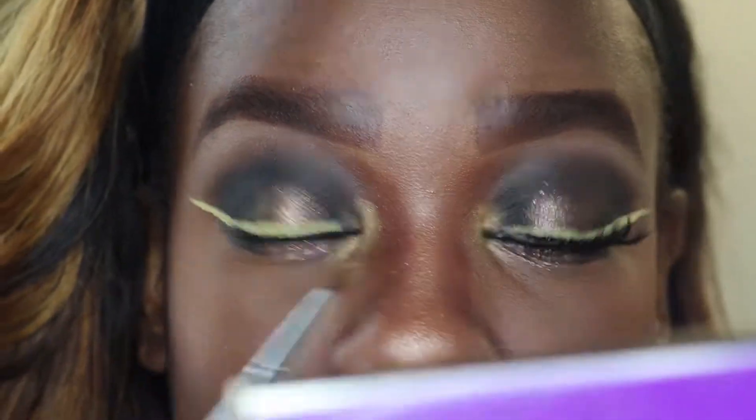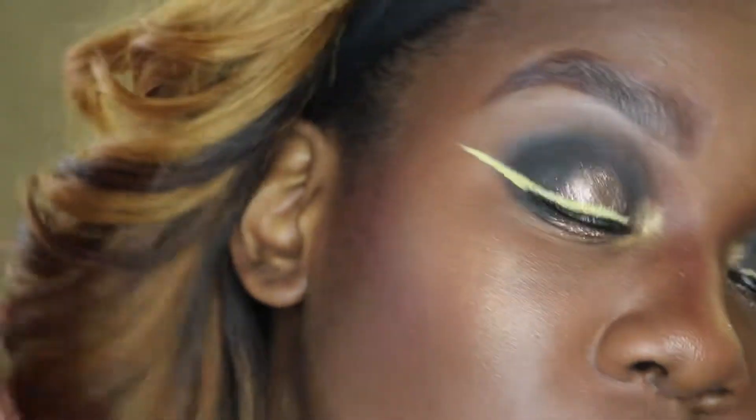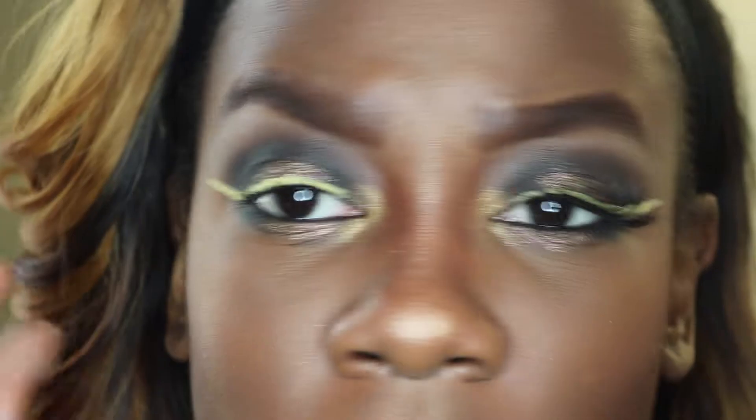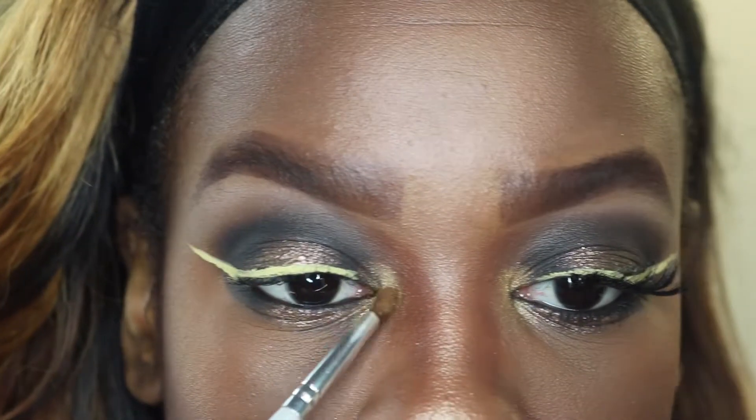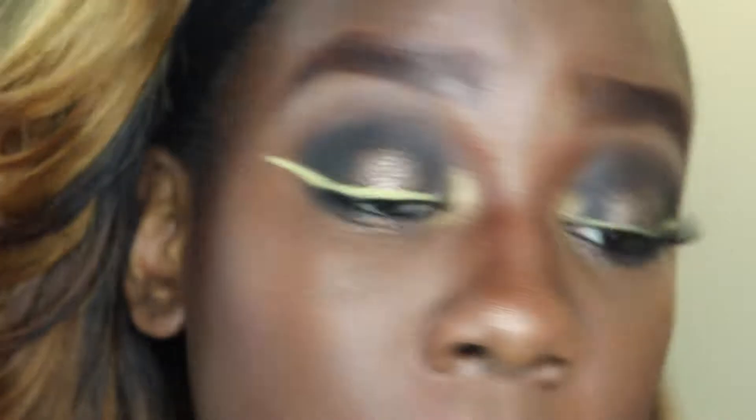I'm very glowy — this honestly should have been a summer look. I've got the highlight, the yellow liner, the gold smoky eye, and the inner tear duct done. There's a lot of glow going on. I might blind a couple people today — this may not have been the best idea!